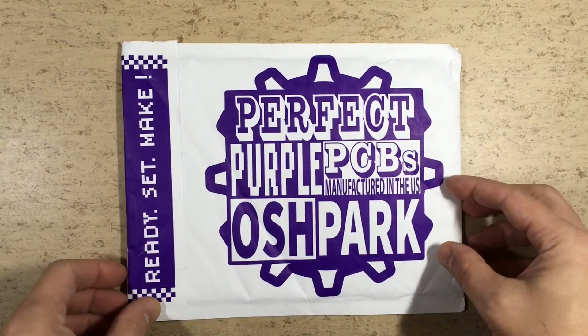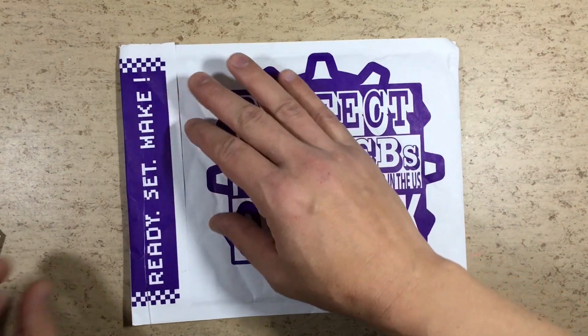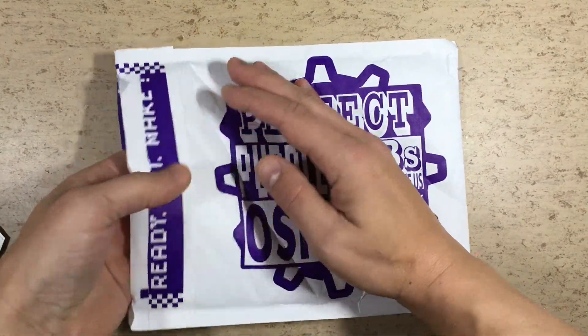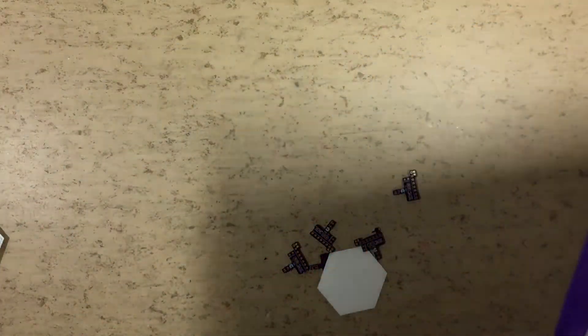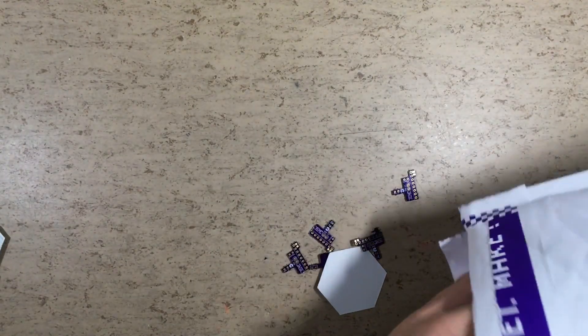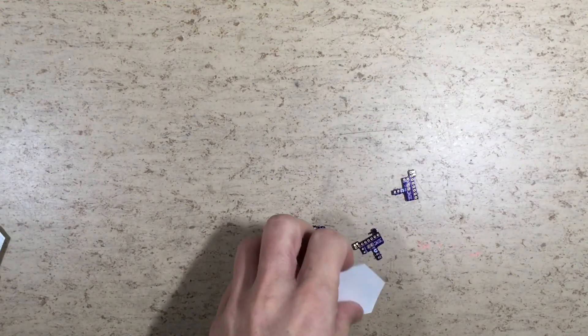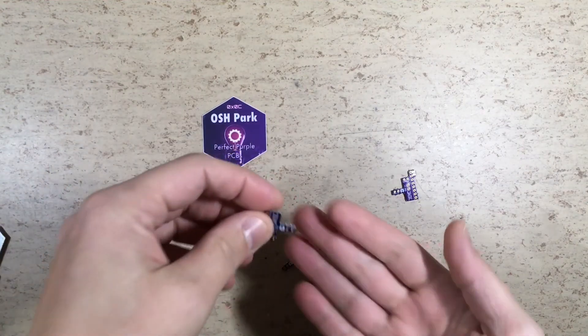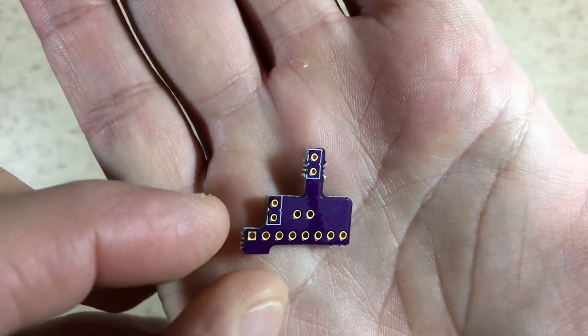Luckily this post bag from OSH Park arrived today, so hopefully it will contain the new shield PCBs. Yes, it does. So let's take a closer look. Looks good — only a few burrs to remove later.